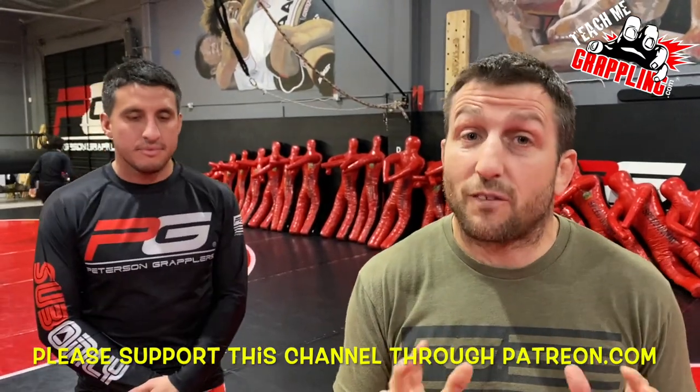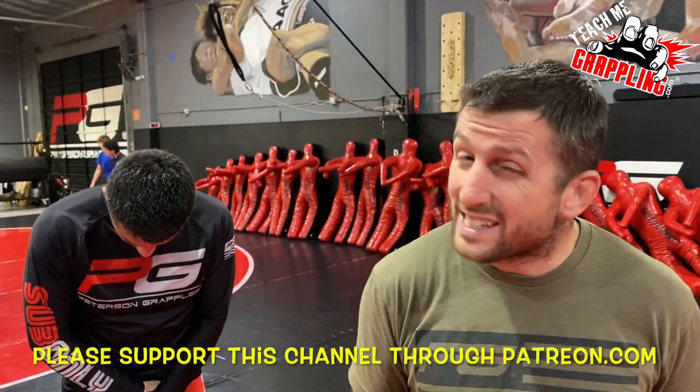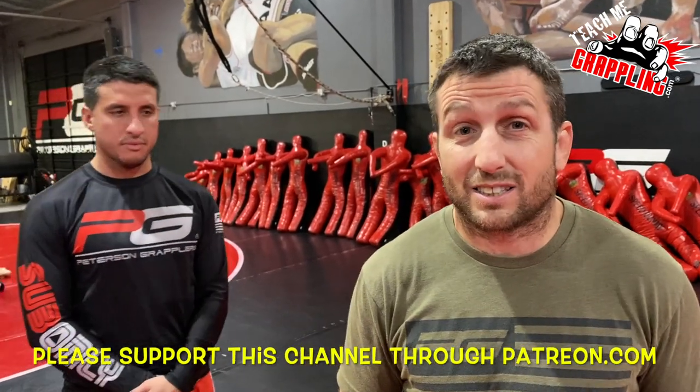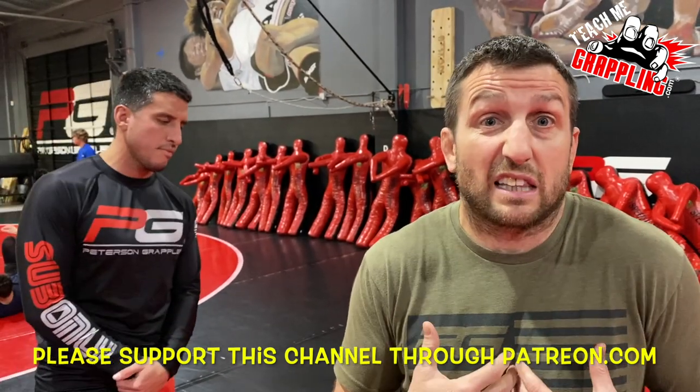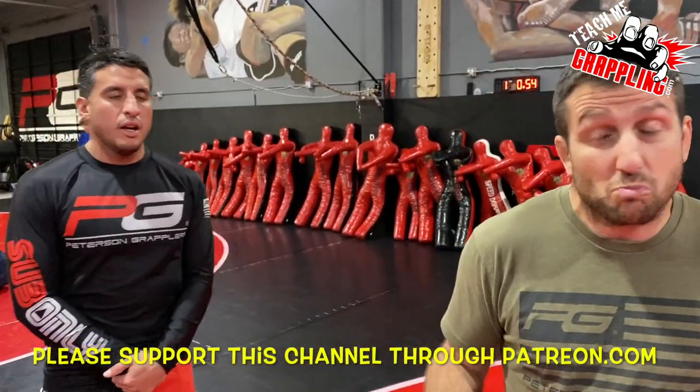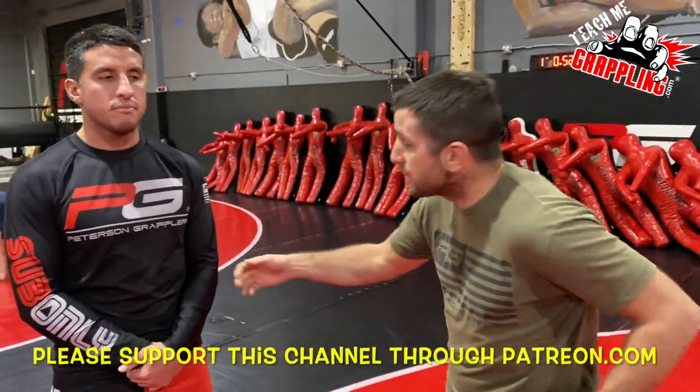Again, there are many ways to finish armbars. I am in no way saying that this is the best way. I am in no way saying that this is the only way. And I am in no way even saying that this is what I like to do all the time. I have many ways, but this is some stuff that I'll do. Okay, so check it out.